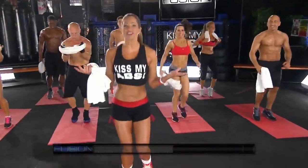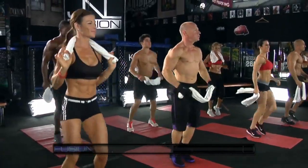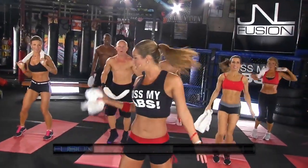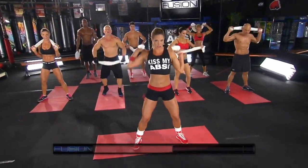Hey everyone, it's super fitness model Jennifer Nicoli, and welcome to my Kiss My Abs Workout. Behind me I have my Kiss My Abs Team. Are you guys ready? Great. You're going to need a towel, and you're going to start standing up.